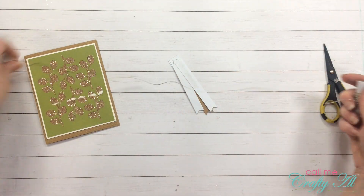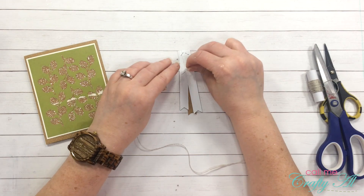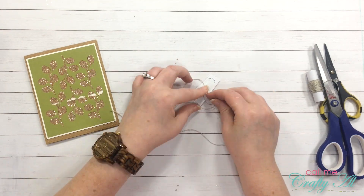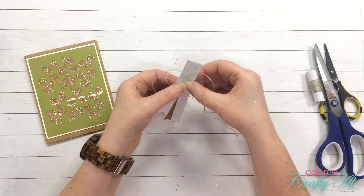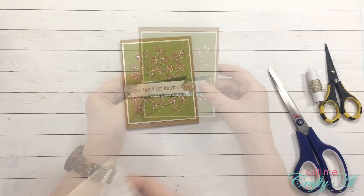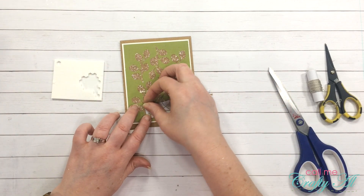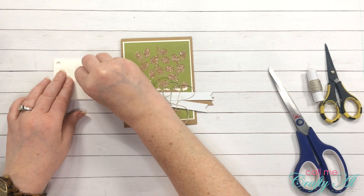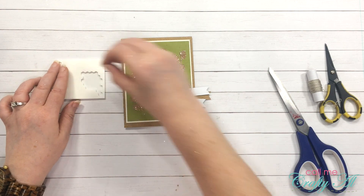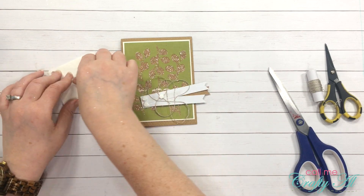I'll get myself a length of twine — I can always cut it off if it's too much — and then I'm just going to start wrapping it in circles. I'll be using the mini dimensionals that came with the kit to adhere this to my card. I'm going to make sure I have one at the back of each of the staples, and then put a couple where the twine nest is to help hold everything down.